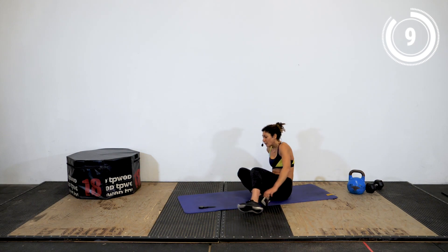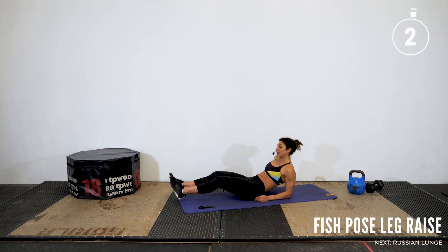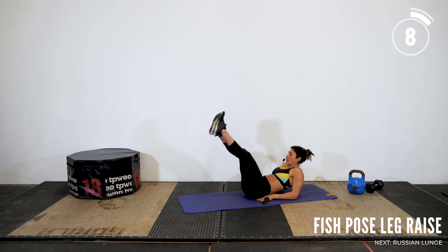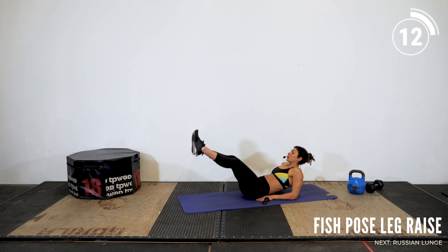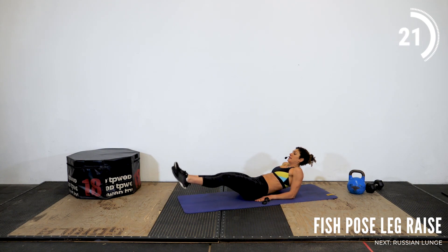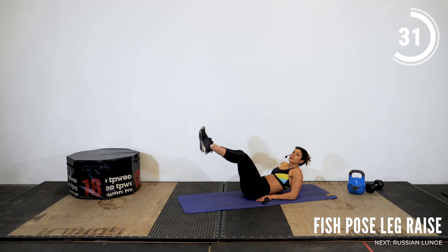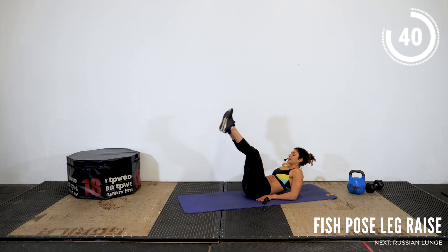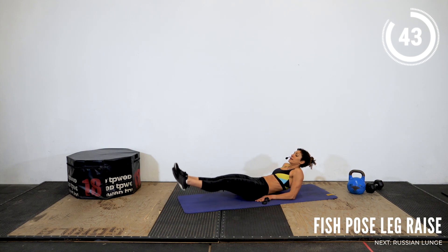Three, two, one, and up. Get into the fish pose position. Make sure it's not straining your neck or your low back — the option is to go ahead and get on your back and support your low back and neck onto your mat. Generally the recommendation for breathing is to exhale on the effort. The effort is the hard part of the movement — in this case, lifting the legs back up. So you're going to inhale as you lower your legs, exhale up. Inhale, open up the diaphragm. Exhale up.